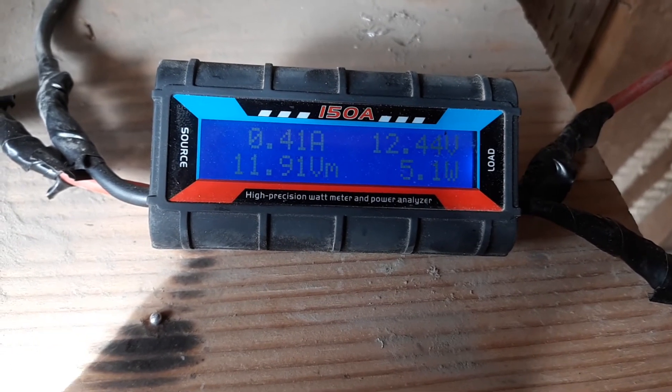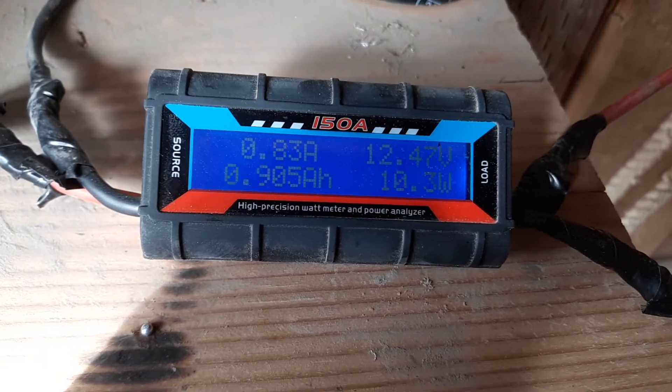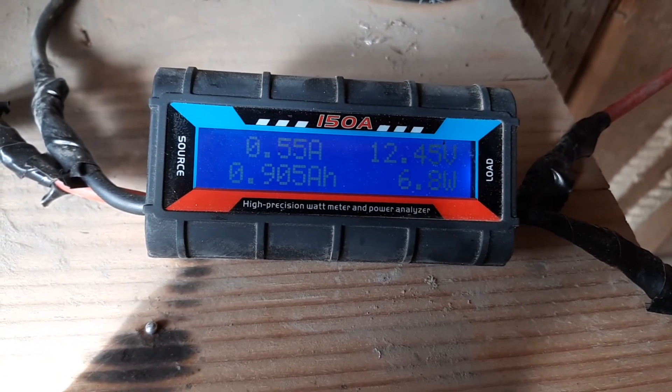It was at 6 watts, and I'm good with that. It doesn't have to do more for here. I do have so much wind that it doesn't need to do any more than that.